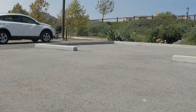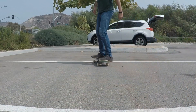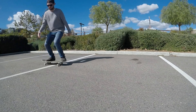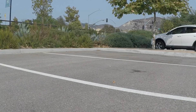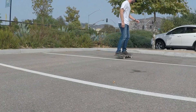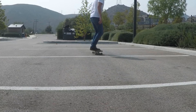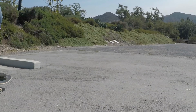Up next we have fakie frontside shove its and nollie backside shove its. In my very first easy beginner tricks video I included nollie shove its — well this one's basically the same thing except you're reversing the direction of your shove it, which in my opinion is a little harder. For both stances of this trick the board is going behind you rather than staying in front of you, which can make this trick a little harder at first.